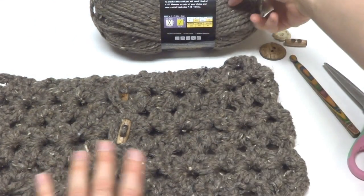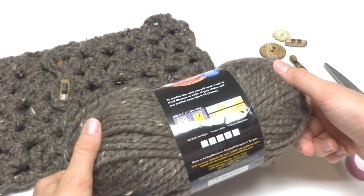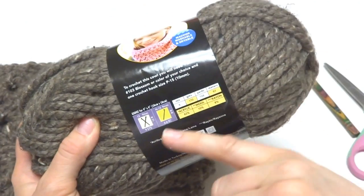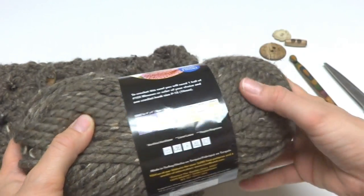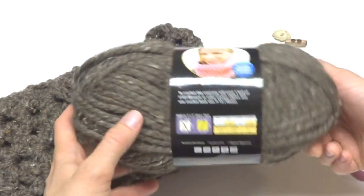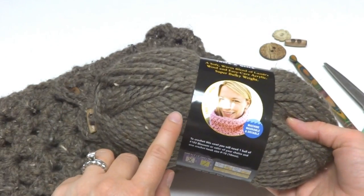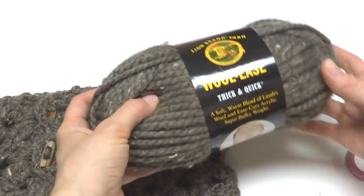For this project you'll need one full skein of Lion Brand Wool Ease Thick and Quick. If you want to substitute yarn, just look at your yarn label for a yarn that recommends an N 9mm crochet hook and look for similar yardage. The colorway shown here is the barley colorway — it's a grayish brown with some flecks of tan, beige, and black. It's very pretty and rustic looking.